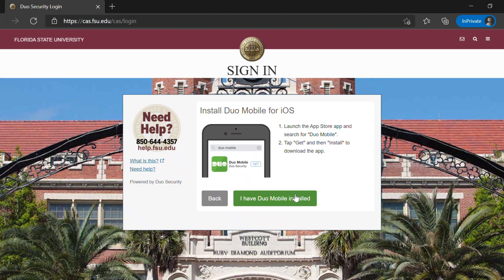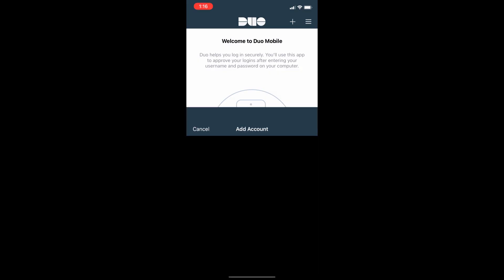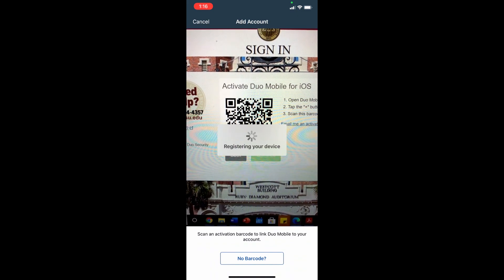Once downloaded, select "I have Duo Mobile installed" on your screen. To scan the QR code, go to the app, click the plus button in the top right corner, and scan your code.